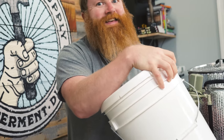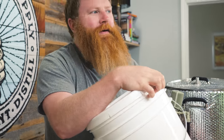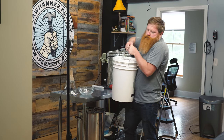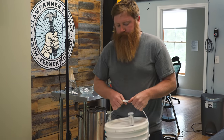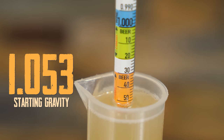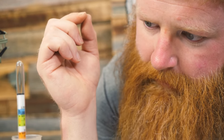We're gonna ferment this at 68°F — pop it in for about three weeks, then get it in the keg and carb it up. Looks like our starting gravity is 1.053.